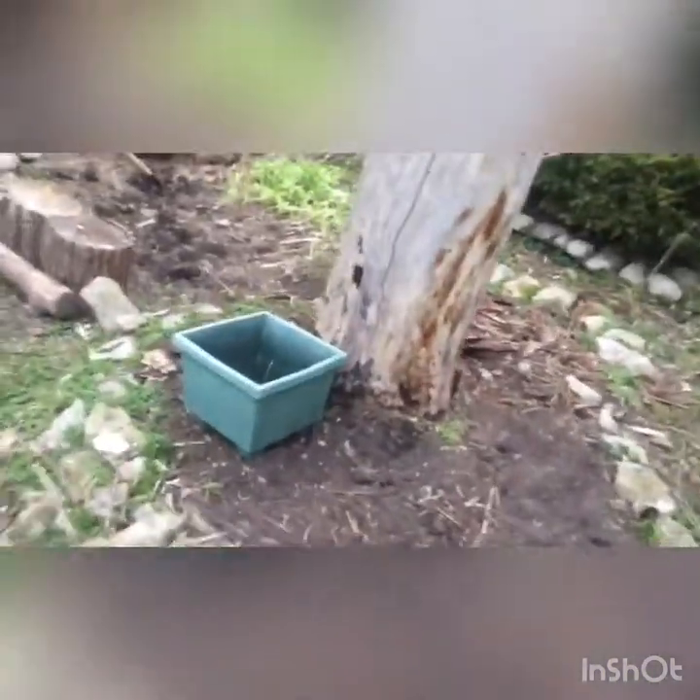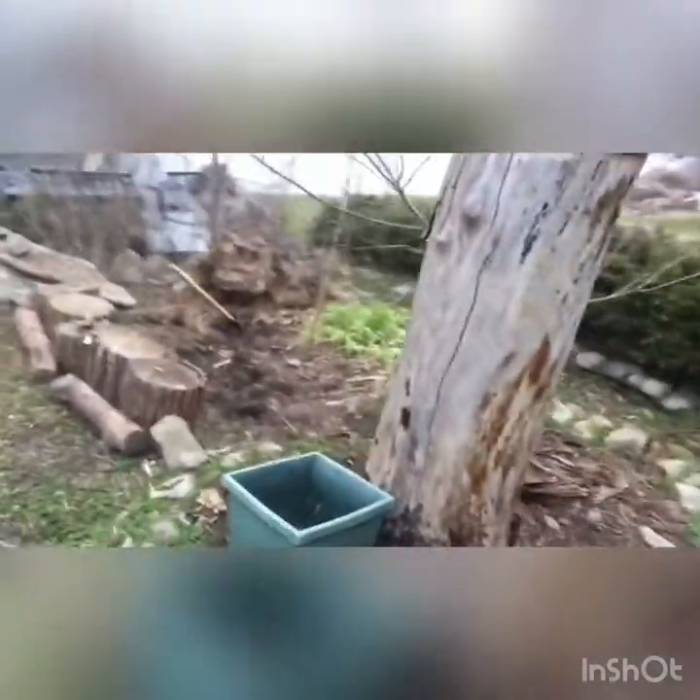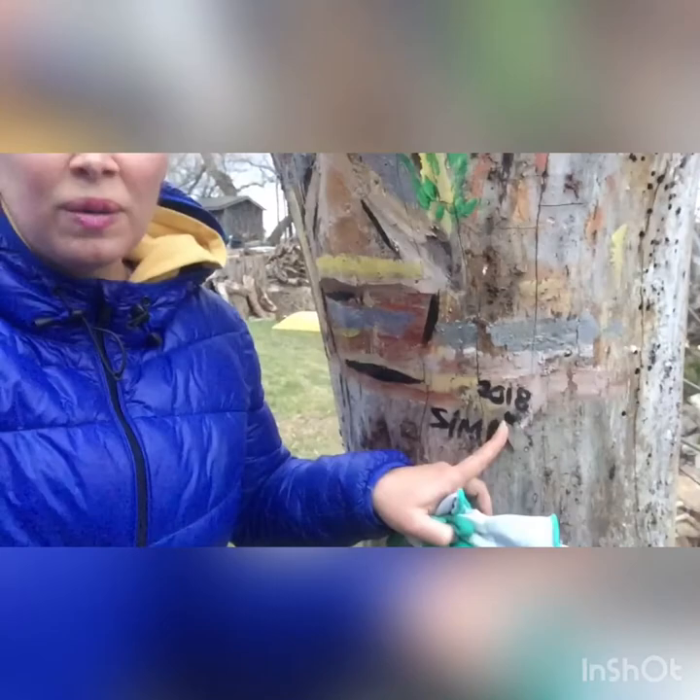I put them in these buckets and then I take them down to the fire pit. And so this is the second garden I'm preparing around the tree, along with some art that I did in 2018 — that was two years ago. So yeah, this is the second garden right here.